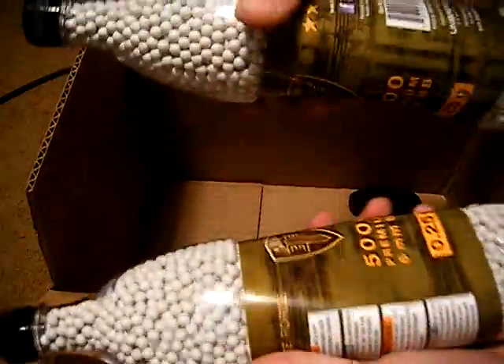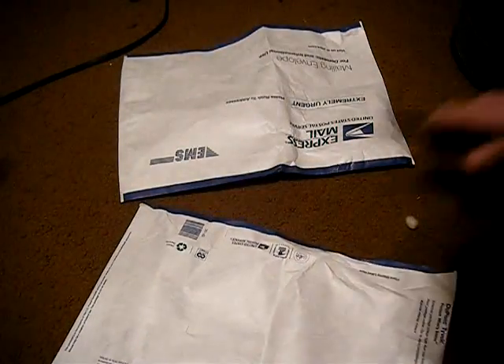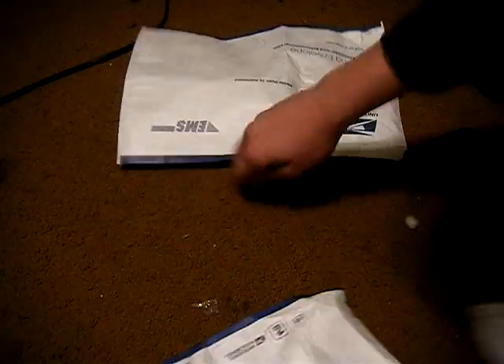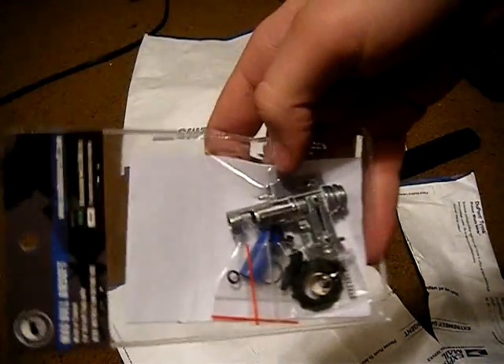Two bottles of Elite Force 0.25, 5,000 rounds. I'm not sure what it is. Madbull 3-in-1 hop-up unit for my S525 — I'll be making an installation video of this.